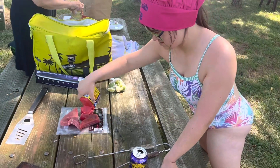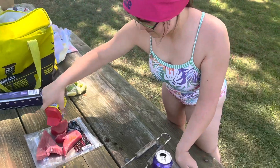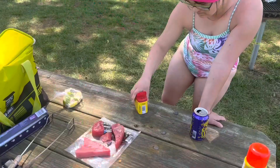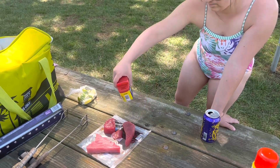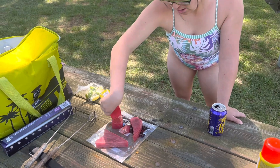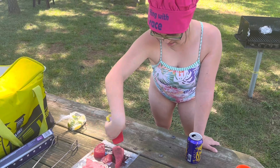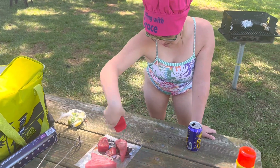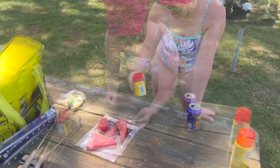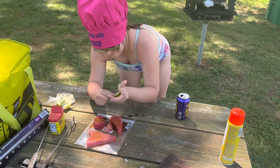It's tuna, fresh tuna, and we're putting some Old Bay on it. Grace is giving it a good shaky shaky — sometimes you have to tap it a bit if it gets clumpy. There it is, coming out. Good chefing, Grace, excellent! And some limes — she's squishing them on there. Very nice.